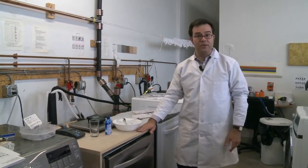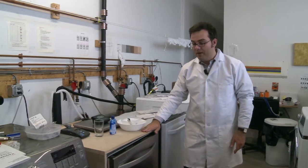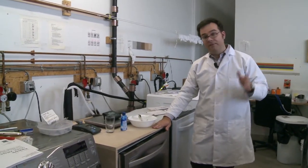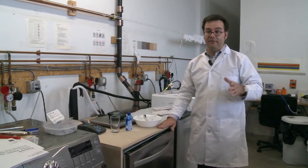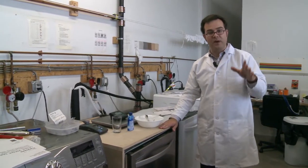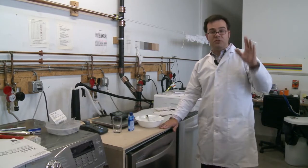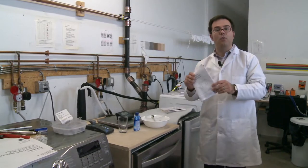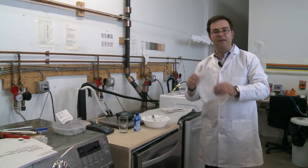Hi, I'm Keith Barry with Reviewed.com and today we're going to talk about some tips and tricks for loading your dishwasher. Now first off, if you still have the owner's manual and if you have access to the internet, everyone has owner's manuals because you can just go to the manufacturer's website and download them — you can stop watching this video right now because the most important thing to do is read the manual. RTM, remember that.